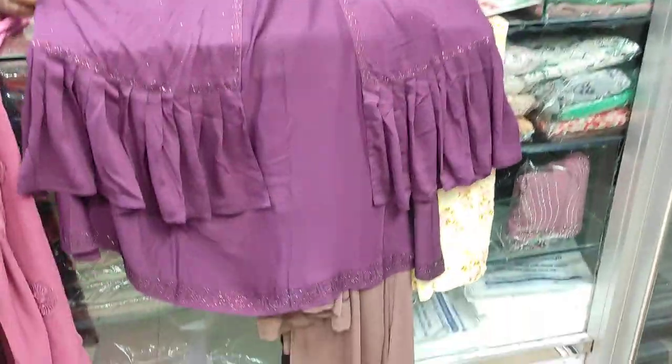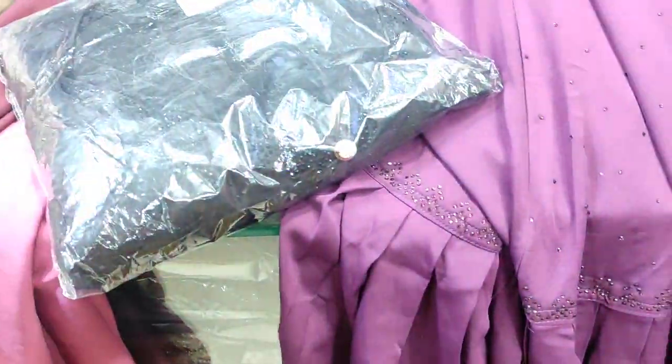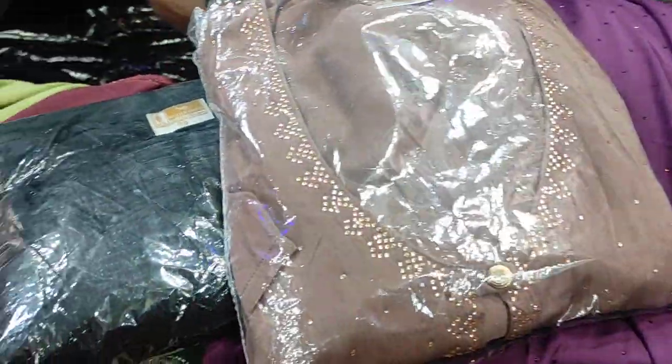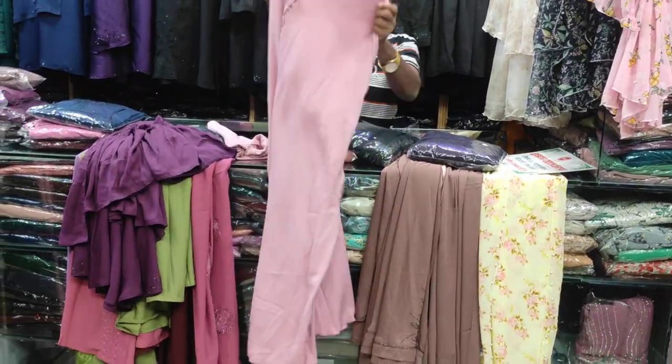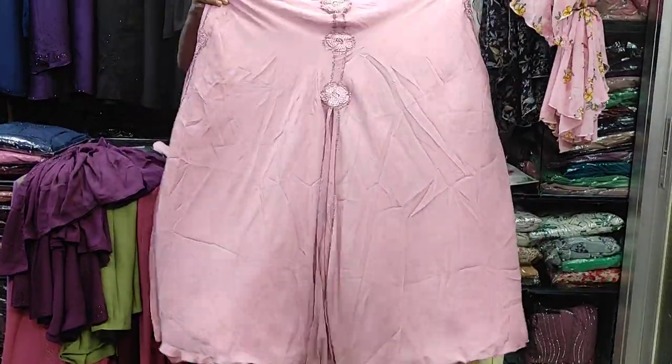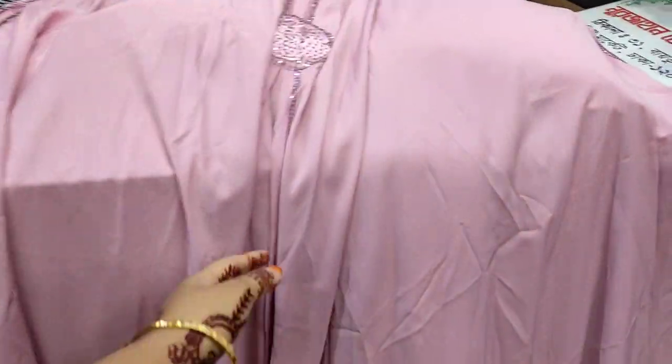This is very nice. This is a product from our company. I am going to show you the color — this color is a pretty good color. This is the pocket sleeves. The inner pocket is here. You can also use the inner pocket. This is a cool design.